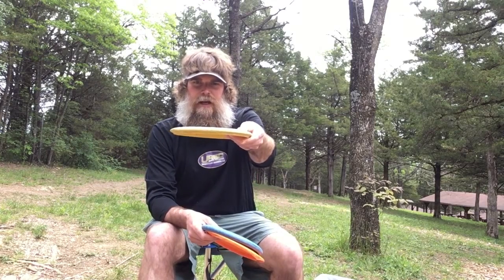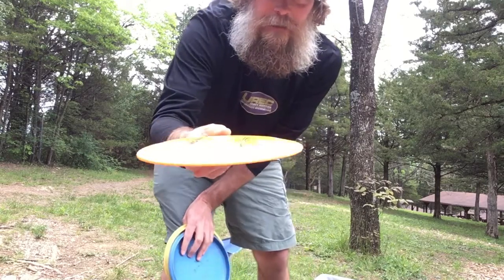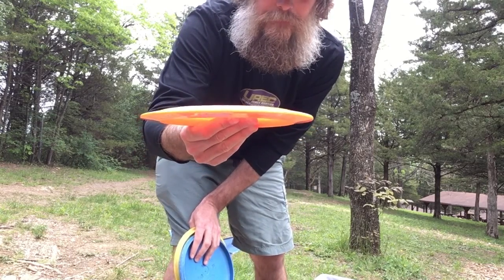We have a mid-range disc, which is still somewhat domy. The edge is not quite real sharp and pointy, but it's going to fly a good bit further. And then of course we have our drivers, which if you can see here, the edge is really beveled, meant to go much farther and fly much faster.